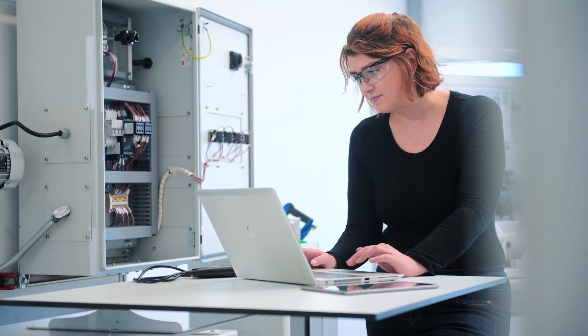Once the electrical installation is complete, learners tackle commissioning, troubleshooting, maintenance, and reporting.